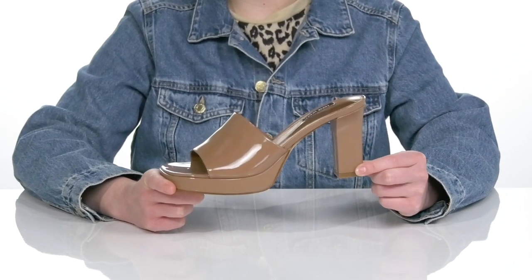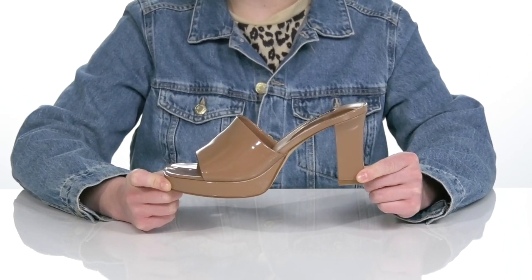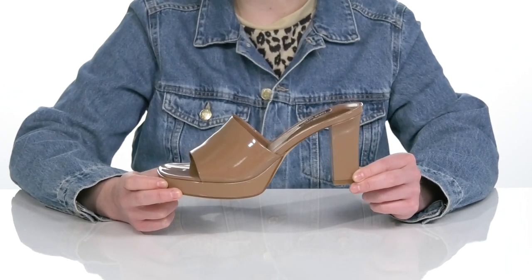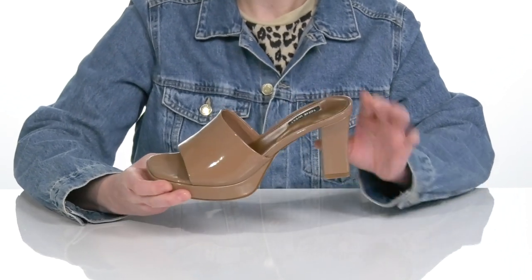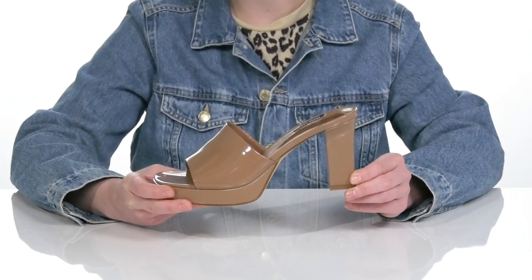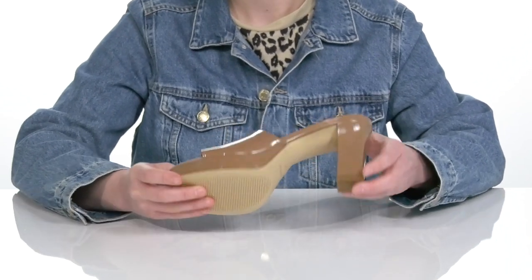You'll be sure to raise the temperature when you show up to the party in the BeHot 3x9 West. This sassy heel comes in a variety of colorways, and I am showing you the Medium Natural. It's got a patent sheen that's super trendy, and the footbed is cushioned for comfort. The heel at the back will lift you up almost 4 inches in height, and this shoe is made completely of man-made materials.